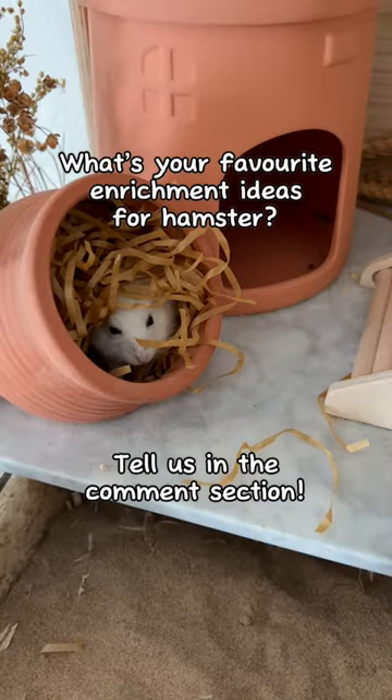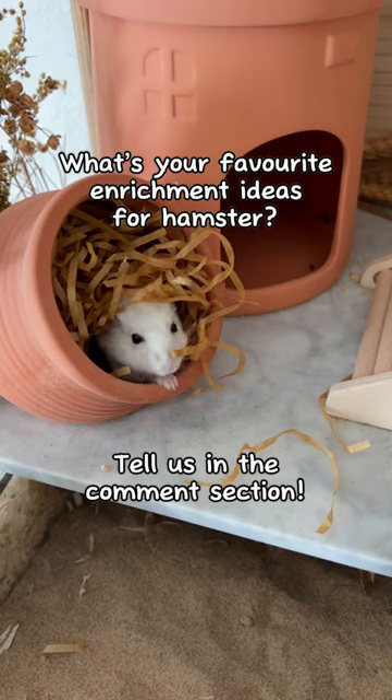What's your favorite enrichment idea for hamsters? Tell us in the comment section!